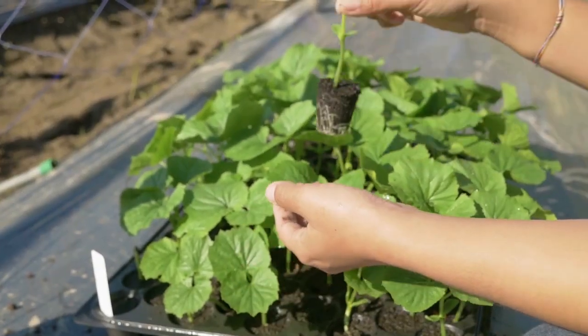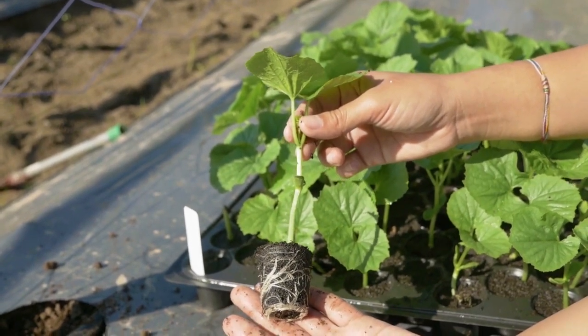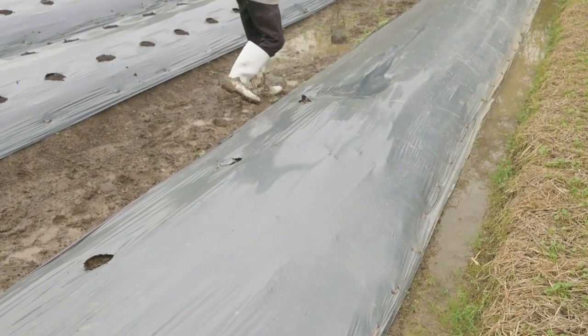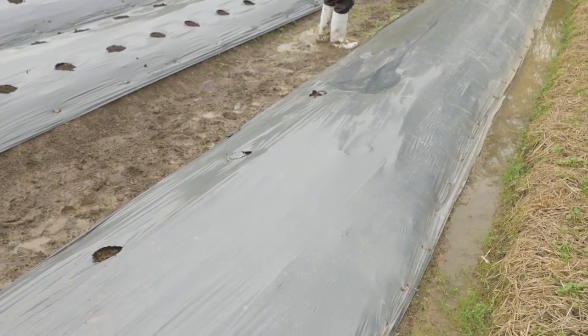A good seedling has well-developed roots. Prepare holes to transplant the seedlings. You can use a reflective plastic mulch or organic mulch like rice straw to conserve moisture and minimize weed growth. Check out our mulching technical guide for more information.